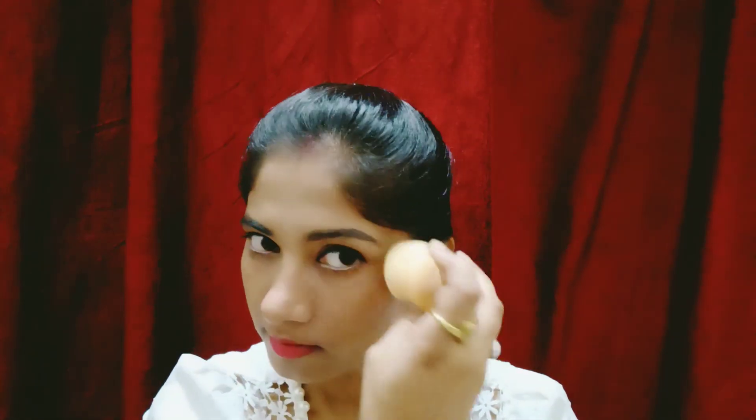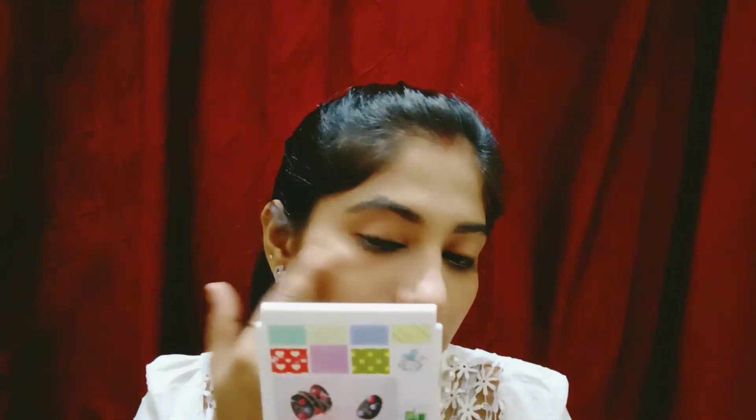The next step is to fix your makeup with a setting spray so that your face looks perfect and your makeup lasts the full day. Then take your highlighter — make sure to use a liquid highlighter here. Do not use any powder highlighter, as powder products won't last as long.